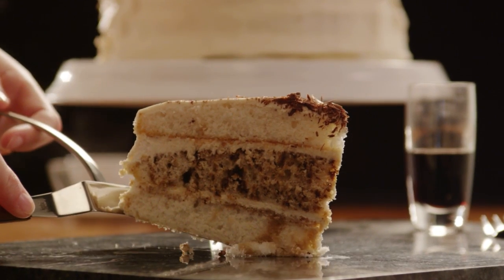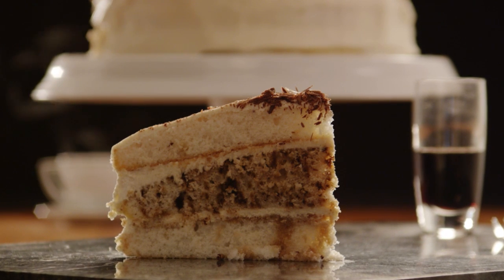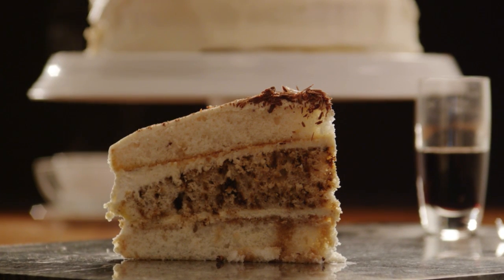A superb treat, made a little easier by using packaged cake mix for the base. Your family and friends will enjoy this dessert so much.